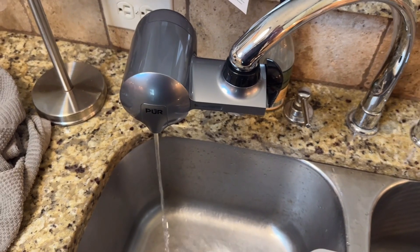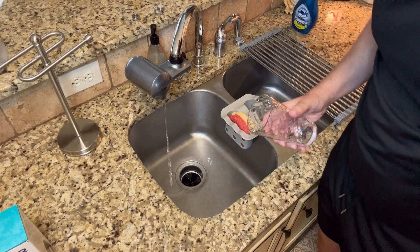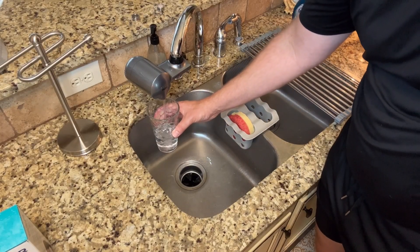When the filter is new, let the water run for five minutes. Alright, so it's been five minutes and it's time to do a taste test. The water looks crystal clear as it always does with Pure. Oh yeah, that tastes great. I don't taste that city water taste or anything — tastes just like purified water. So if you're looking for a great filtration system for your water, I highly recommend this one by Pure.